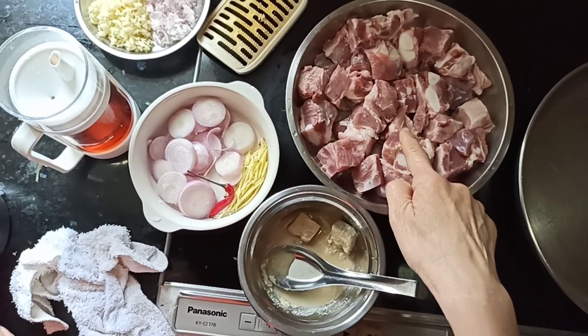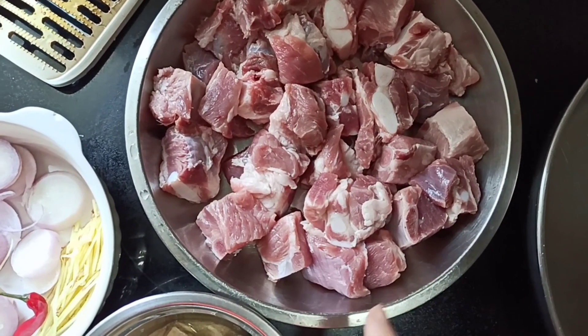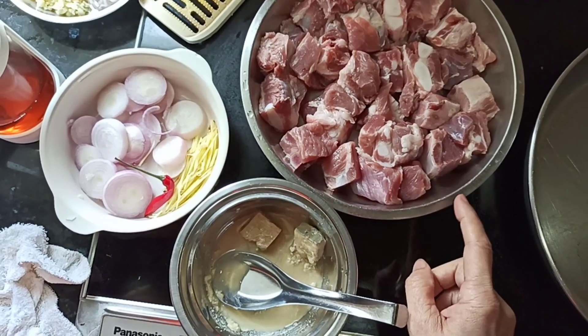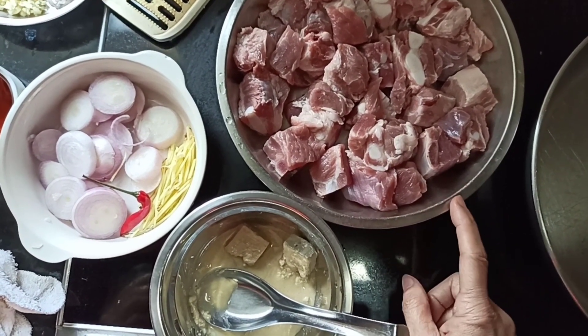First we get these pork ribs dried up after soaking in salt water with ginger. After soaking, we dry them up so they are now packed dry with a cloth.